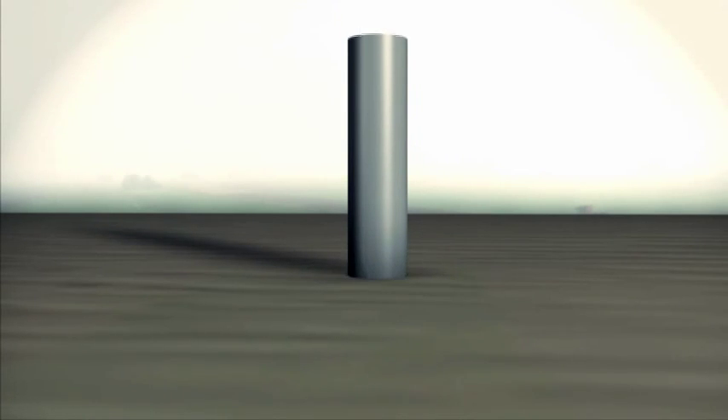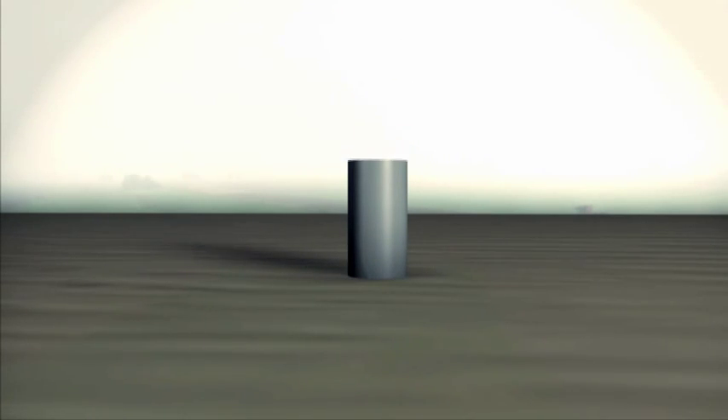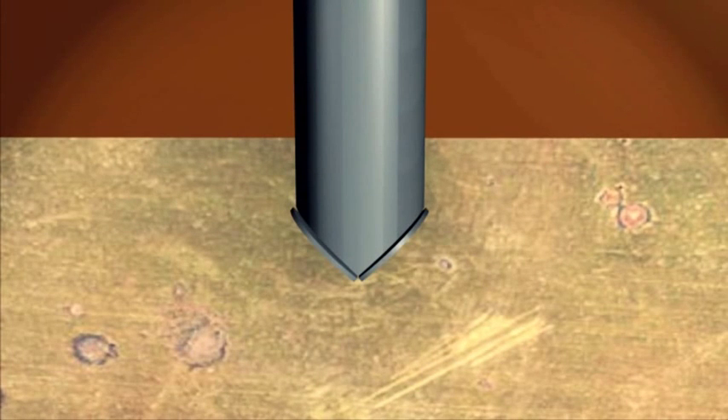For the creation of a geotextile encased column, a steel pipe sealed at the bottom is driven into the ground, displacing the soft soils laterally. The installation depth of the steel displacement pipe depends on the thickness of the soft soil layer and is selected such that the tip penetrates into the underlying load bearing soil layer.